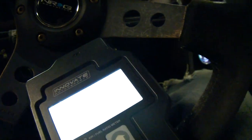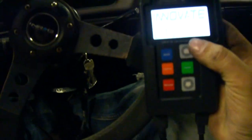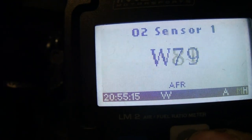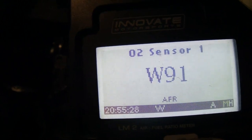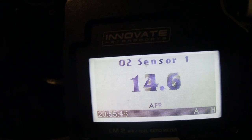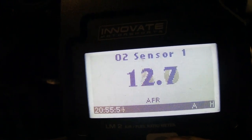Alright, key on. Innovate's going to power up — should already be good and calibrated. We're going to go ahead and fire this baby up. Basically the O2 sensor has to heat up right now, that's the wait. Mega lean right there — you can see whenever I tip it in it just doesn't have any fuel.